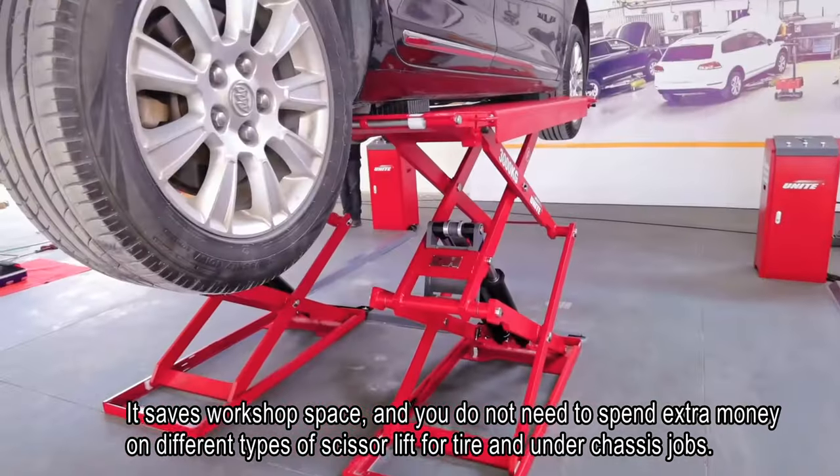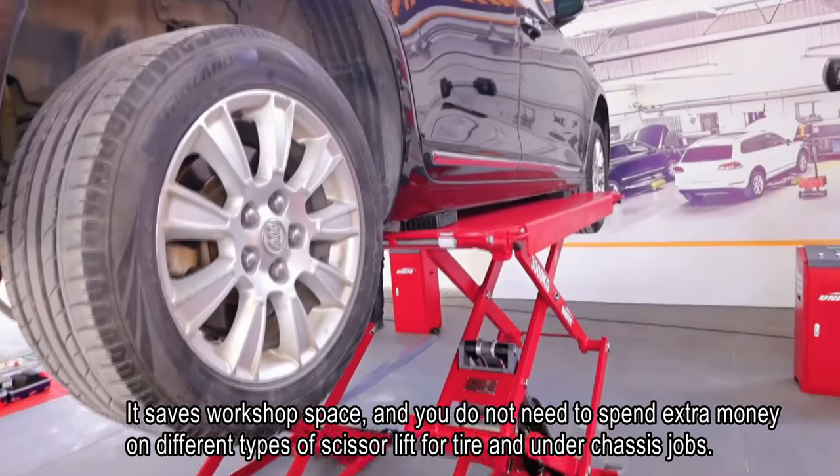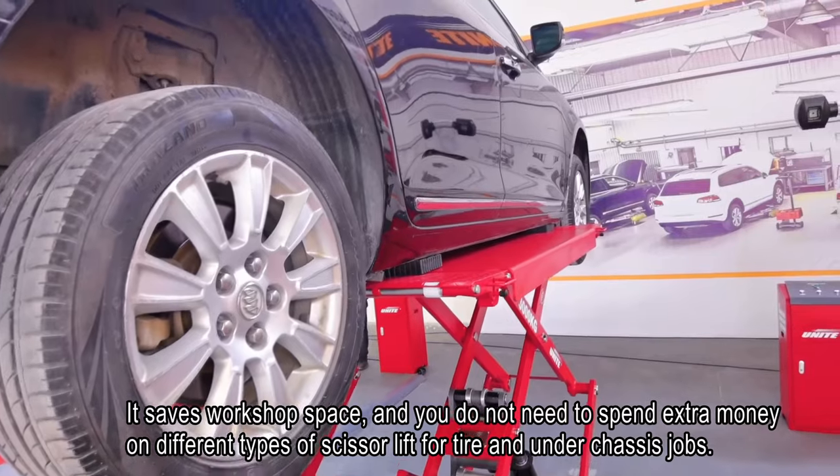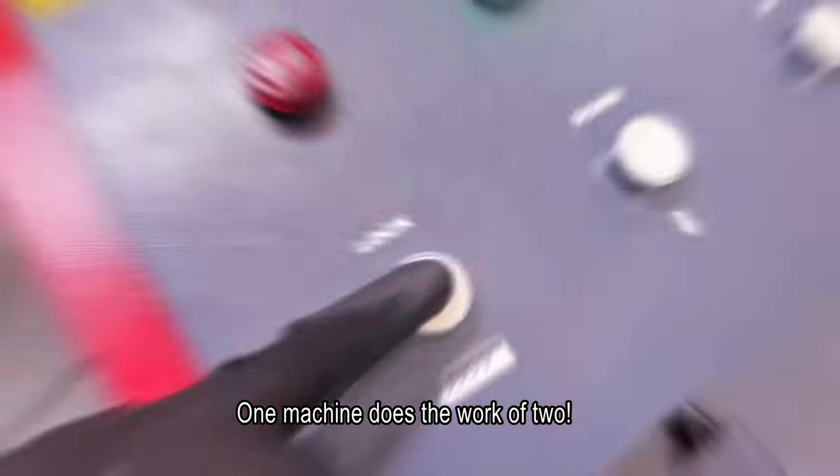It saves workshop space, and you do not need to spend extra money on different types of scissor lift for tire and underchassis jobs. One machine does the work of two.